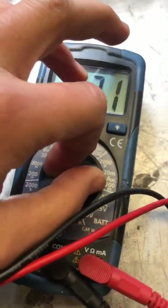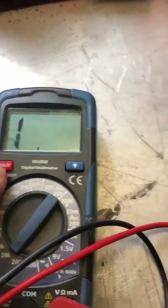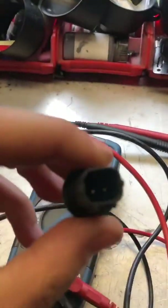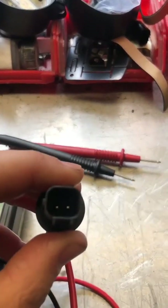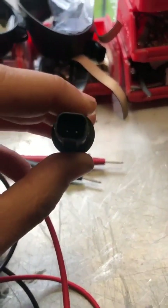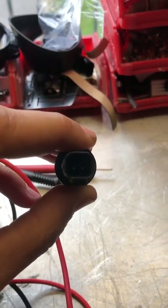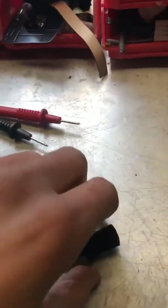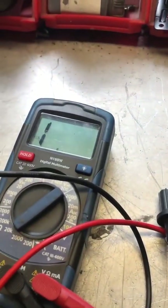With the multimeter, you want to set it to the resistance setting. Don't worry if it shows 'one' for now. Connect the two probes to the two pins on the sensor — it shouldn't matter which way around you do it. I've done it both ways and it reads exactly the same, so don't worry about polarity.